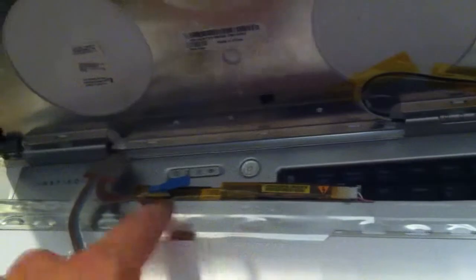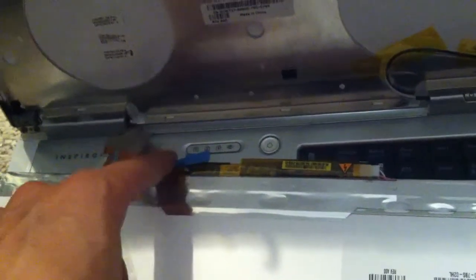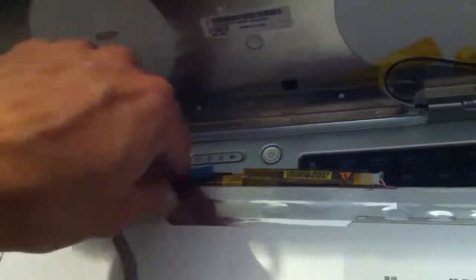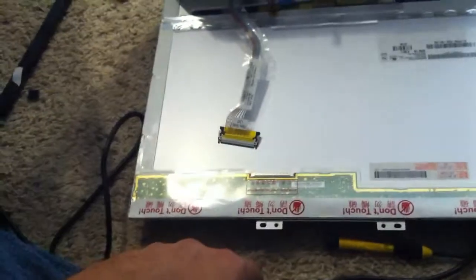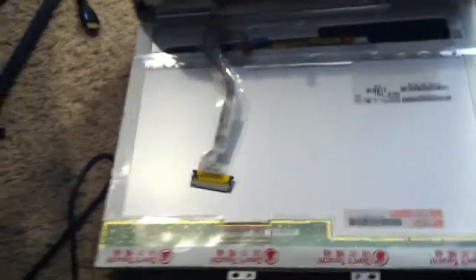After you get that done, just unplug everything in there — unplug this here for the inverter, and you can probably leave the connector still on it. And then you're done. Thanks for watching, subscribe, leave me a comment, and I'll see you next time.